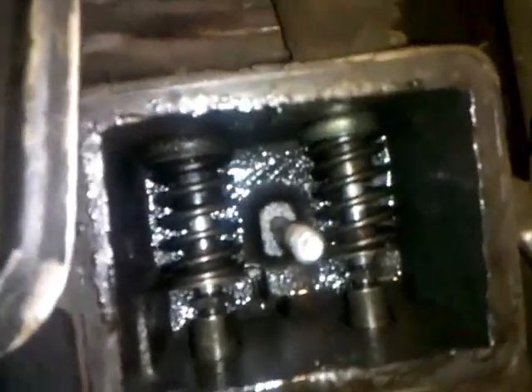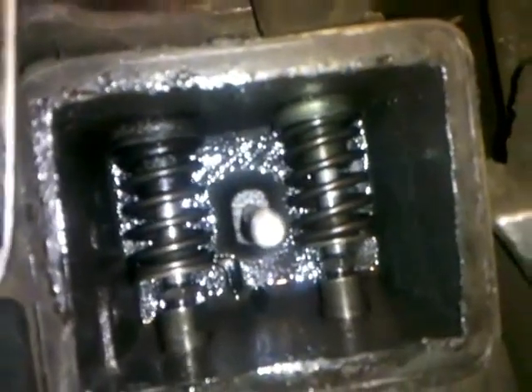There are the two springs. On the right is intake and on the left is exhaust. I'm going to have to compress those in order to be able to get the little retainers out.